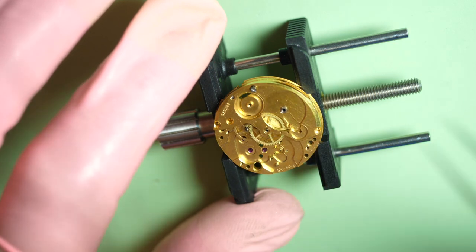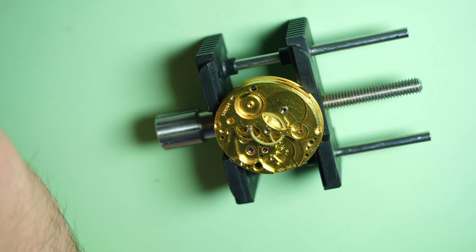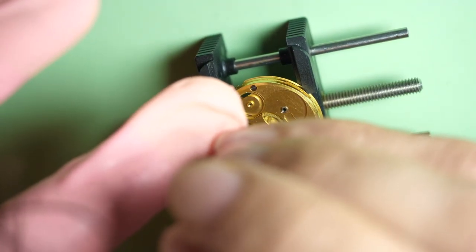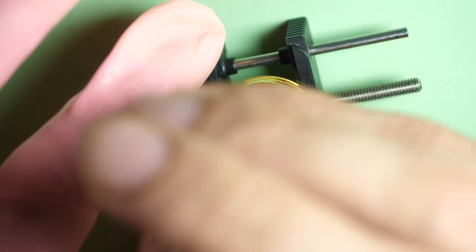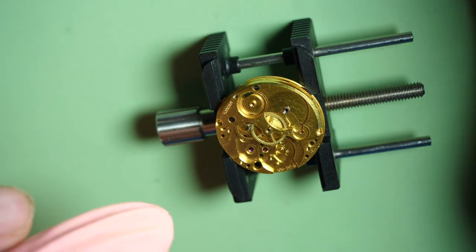Everything is in place, so I put the screw back. I really like the color of this movement — you can see Omega as well has very specific colors in their movements. But this one is nicer to work on — it doesn't look like plain steel. It doesn't have a very nice decorative finish, like it's very industrial, but the color makes it look very nice.